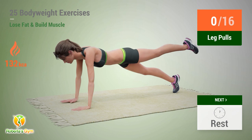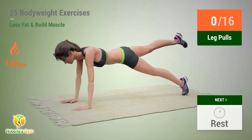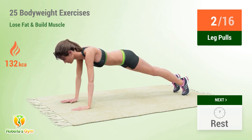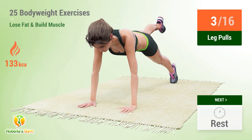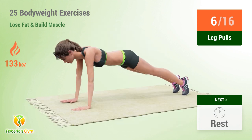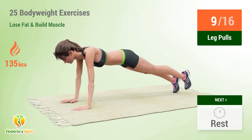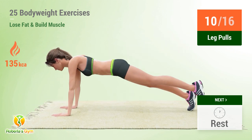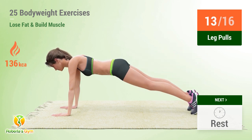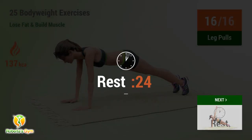Up next: leg pulls. In 5, 4, 3, 2, 1, go! 1, 2, 3, 4, 5, 6, 7, 8, 9, 10, 11, 12, 13, 14, 15, 16. Rest time.